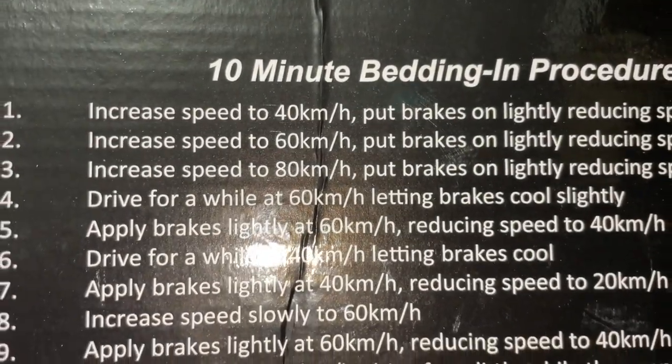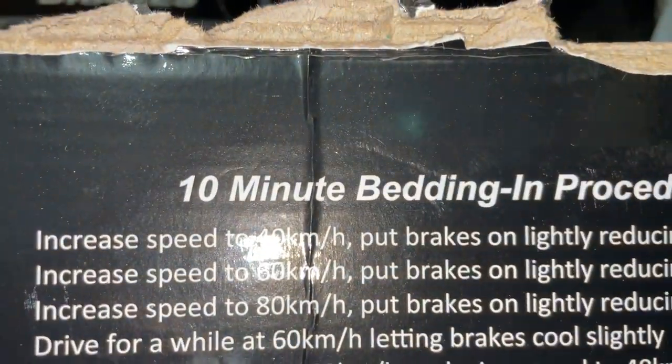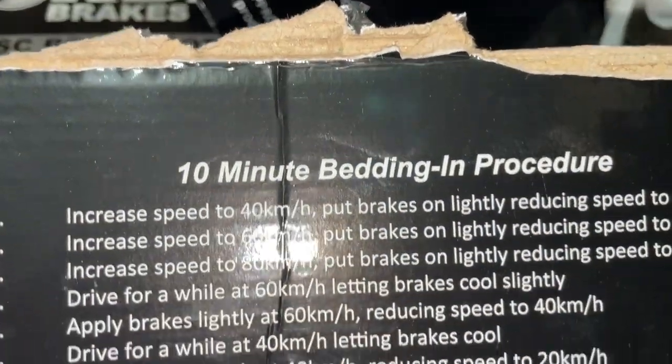Just to note: 50 miles an hour is about 80 km/h, and 40 km/h is about 25 miles an hour.